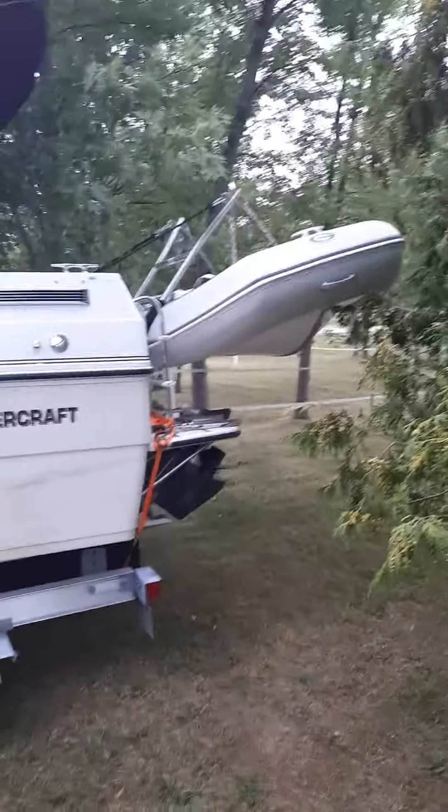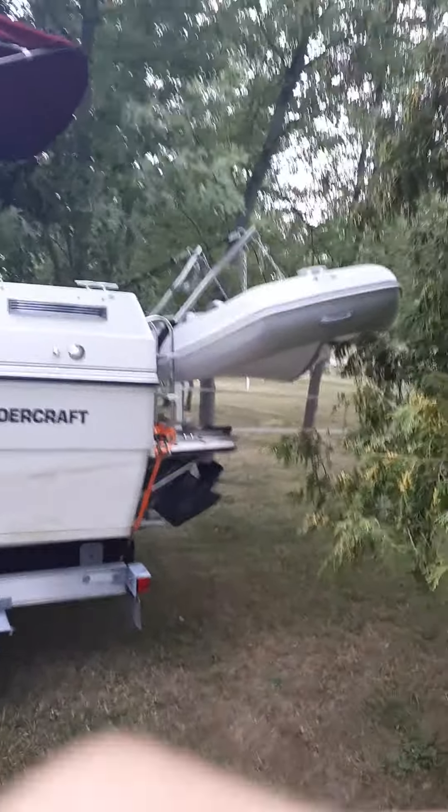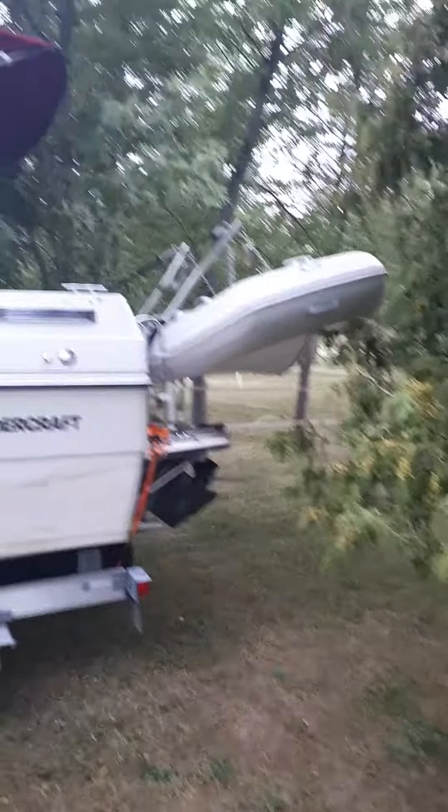Hey guys, it's Colton and today I'm going to be showing you how this dingy davit system works and what its design is. This is a smaller boat, so there are very few designs that can be put onto it because the back here shortens out to only 8 feet wide. So we had to get a smaller Zodiac.